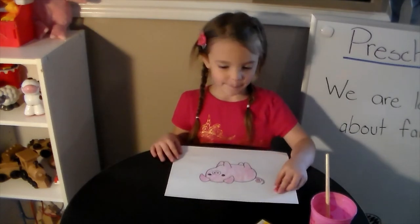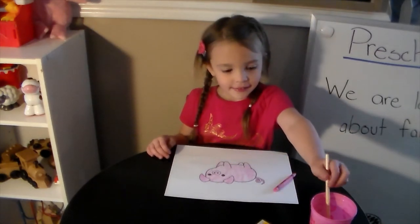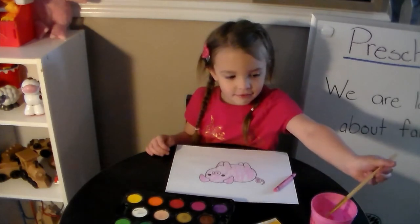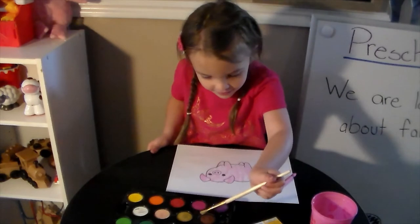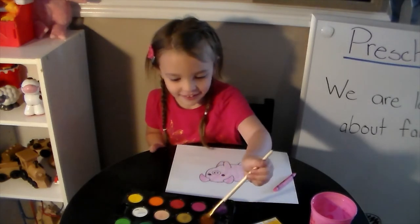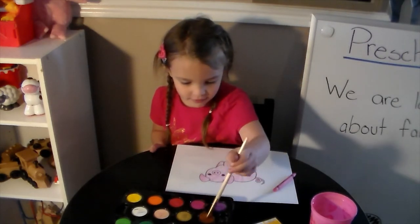When you are all done coloring your piggy, the next thing you want to do is put some mud on it. So Violet is using watercolors today to get her mud. Brown is a good mud color, but whatever color of paint you have at home is fine.